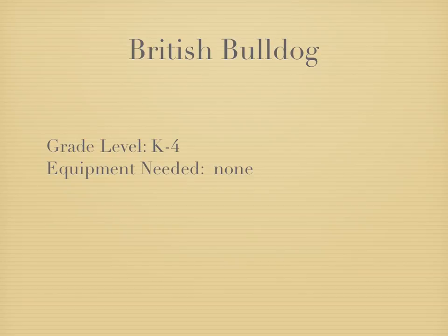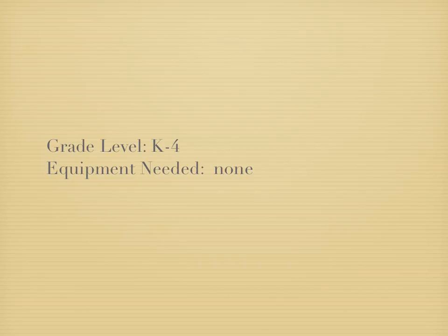Here's British Bulldog, probably one of the oldest phys ed games around, but it's obviously a good one because it's still around today. You don't need any equipment for this game.